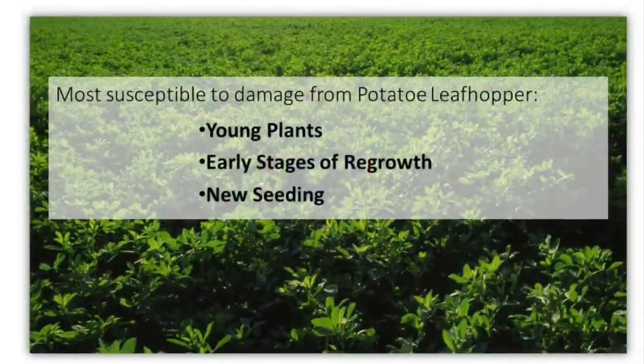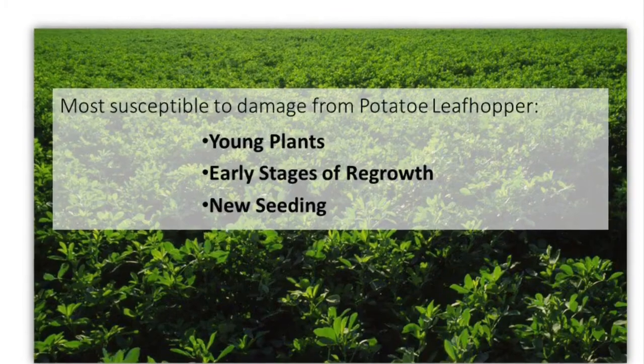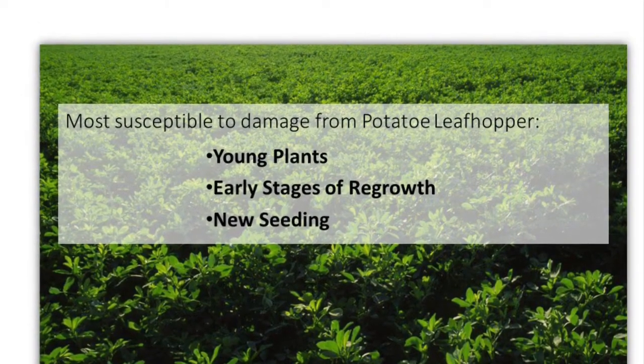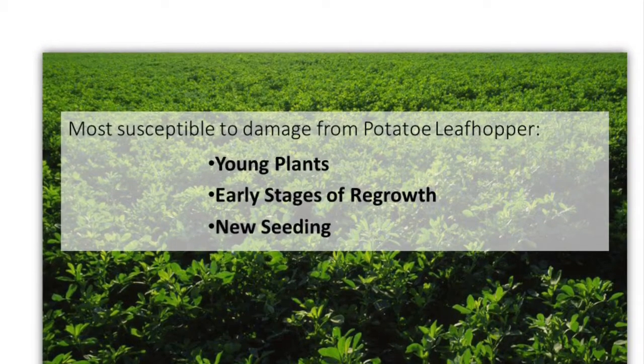The shorter the alfalfa is — whether that's younger plants or earlier stages of regrowth — the more susceptible they are to damage from the potato leafhopper.